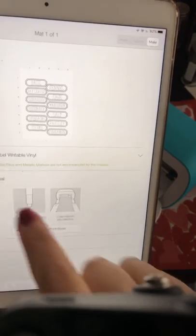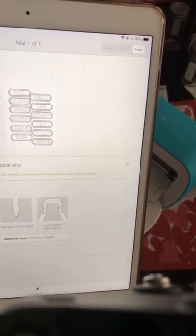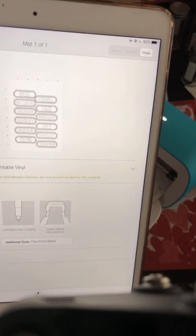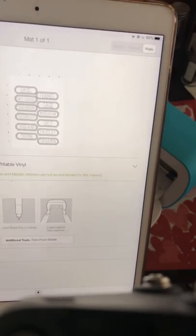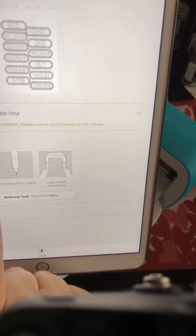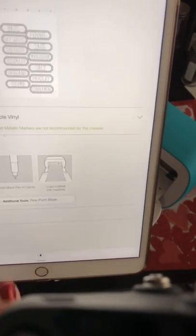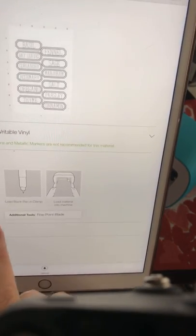It's telling me right here: don't use gel or metallic pens because it won't be smudge proof. I'm going to load a pen — it says black pen, but I'm going to show you that you can use different color pens as long as they're the smaller ones.